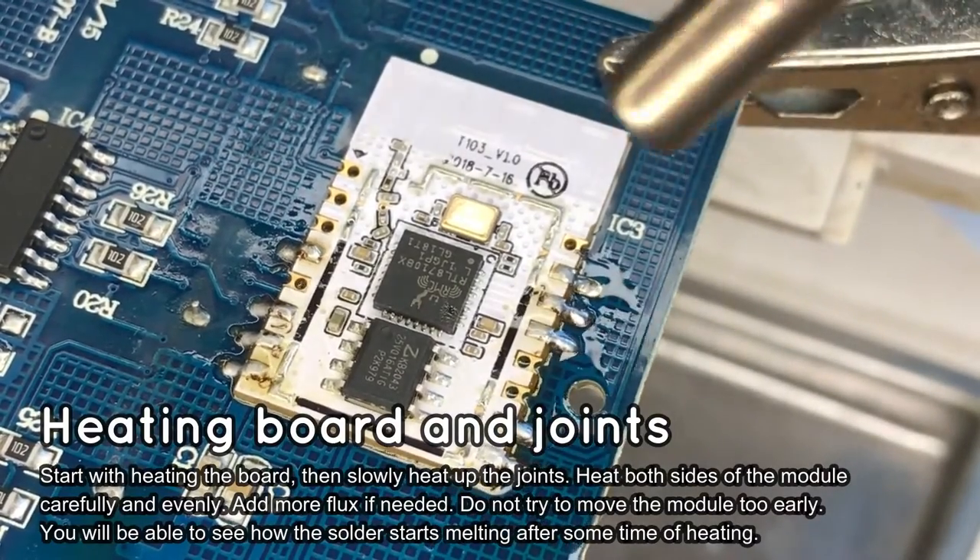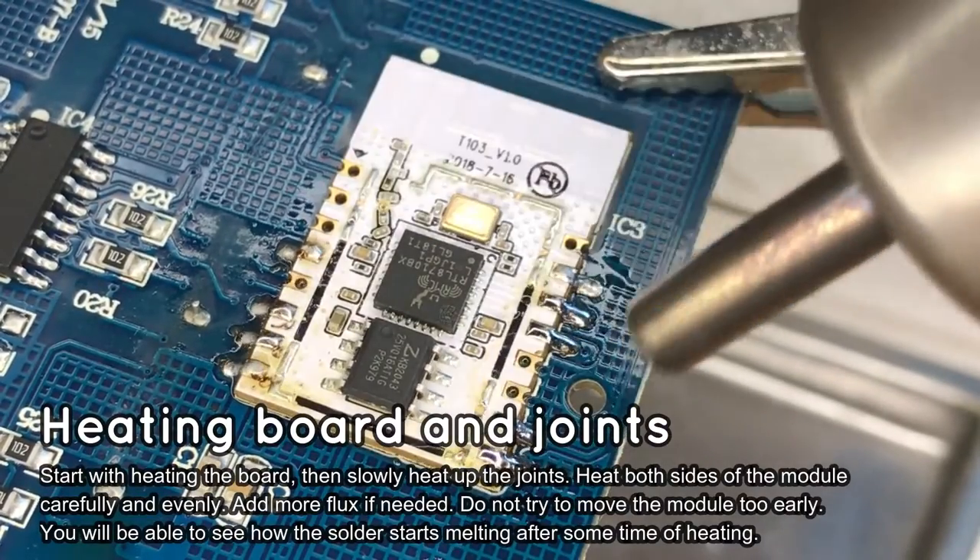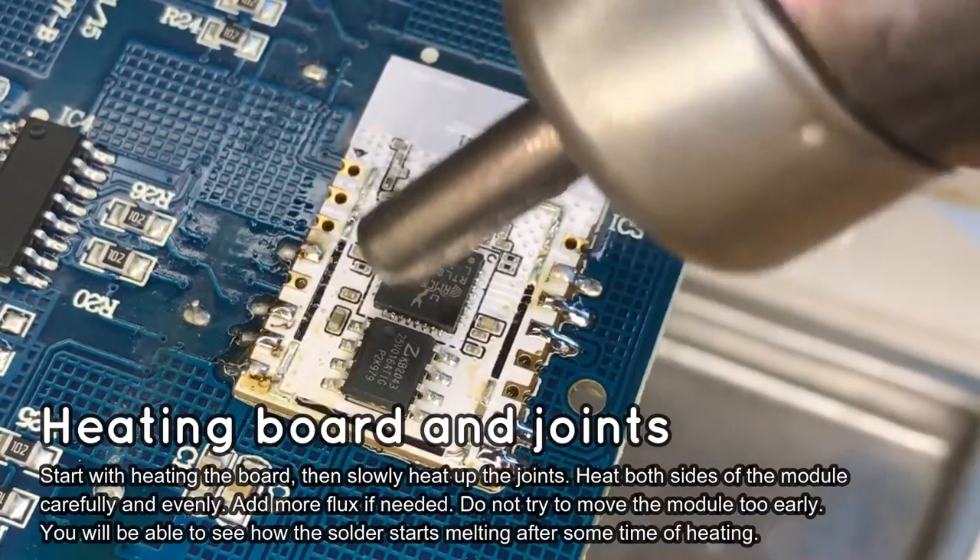While you are waiting for the joints to heat up, you can consider visiting our Electroda forum to read more about IoT devices, flashing and hacking.